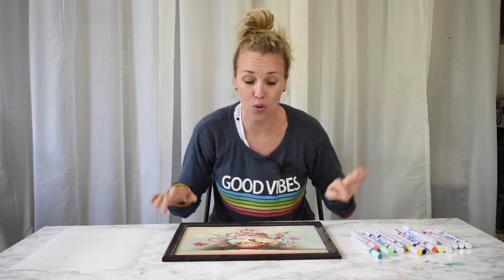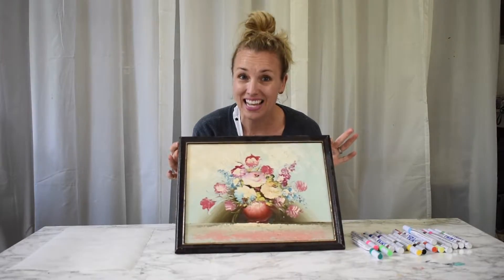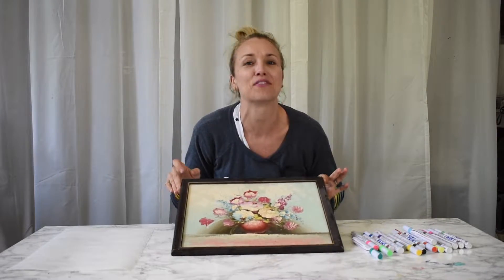Hi everyone, welcome back. It's Charlotte from At Charlotte's House. Today I'm going to walk you through one of my favorite tricks for making thrift store or flea market art go from something I don't love to something that I do love. Stay tuned.